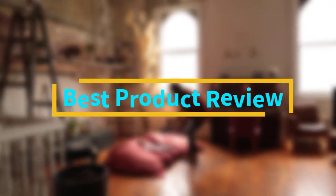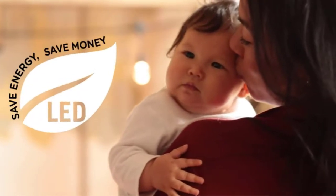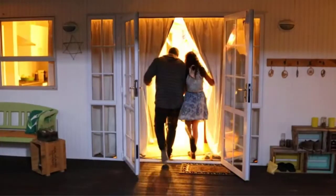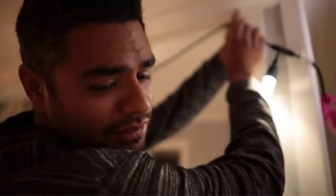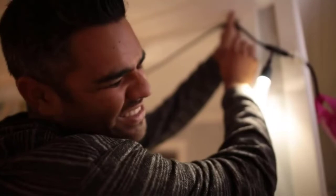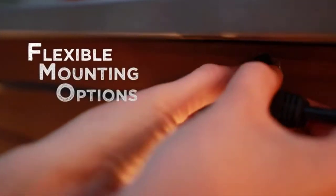Hello viewers, welcome to Best Product Review. Today we are here with some of the best RV awning lights that work quite good. You can also find their details like major features and options in our buying guide to easily differentiate between them. This will allow you to buy the perfect RV awning lights for your needs. If you want more information and updated pricing on the products mentioned, be sure to check the links in the description below.